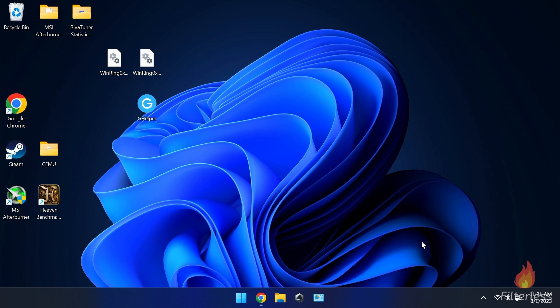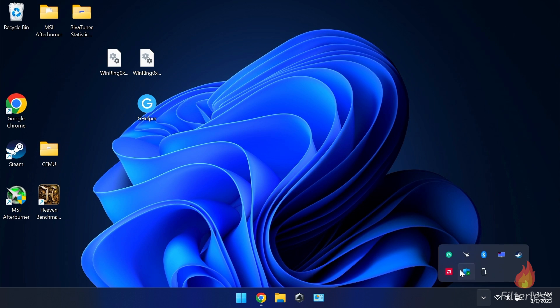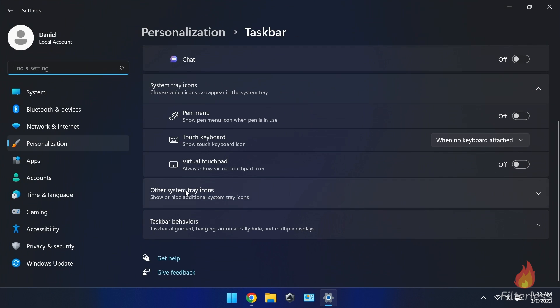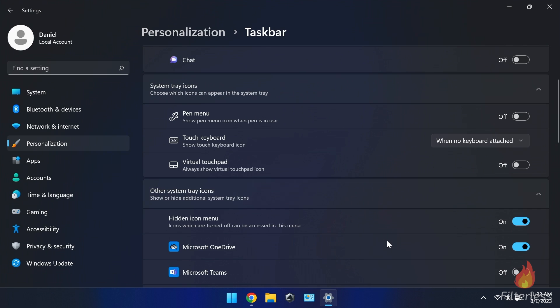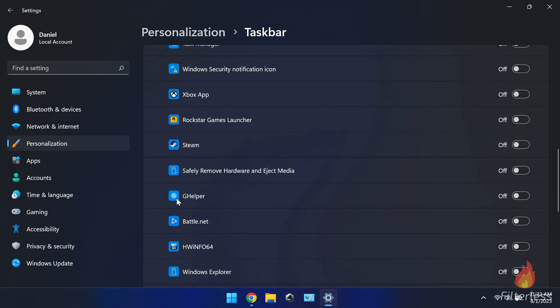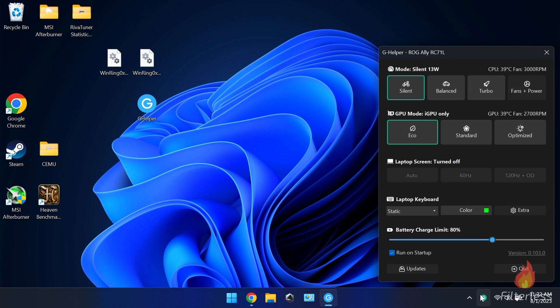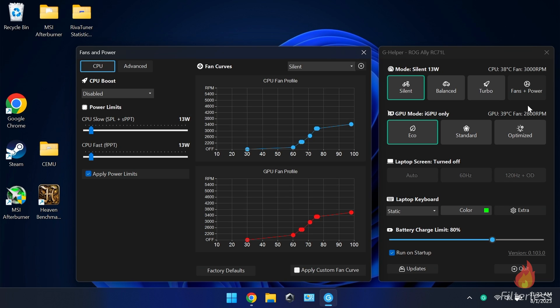If you don't see it in the tray, click the arrow to find it. Since you'll be using this a lot, you can right-click the taskbar, click 'taskbar settings,' scroll down to 'other system tray icons,' find G Helper, and turn it on so it always shows in the taskbar. This is especially great on a touch device so you don't have to click between tiny icons — you can just tap it directly.